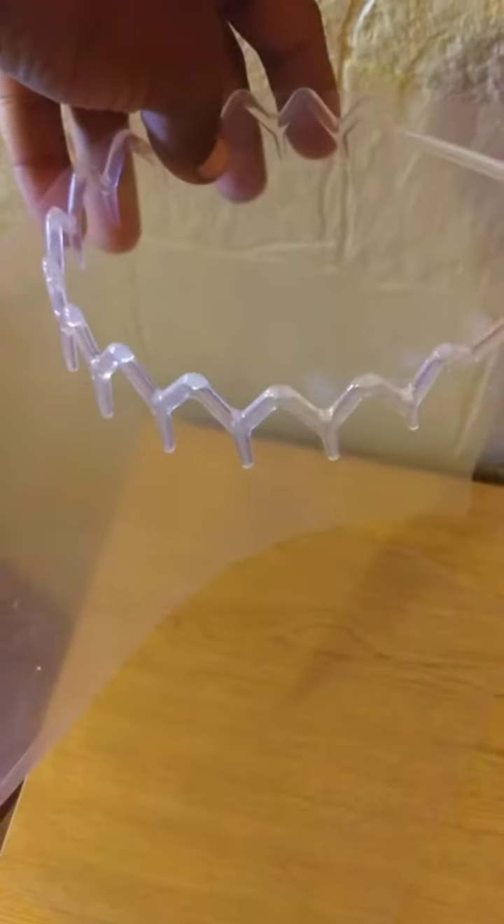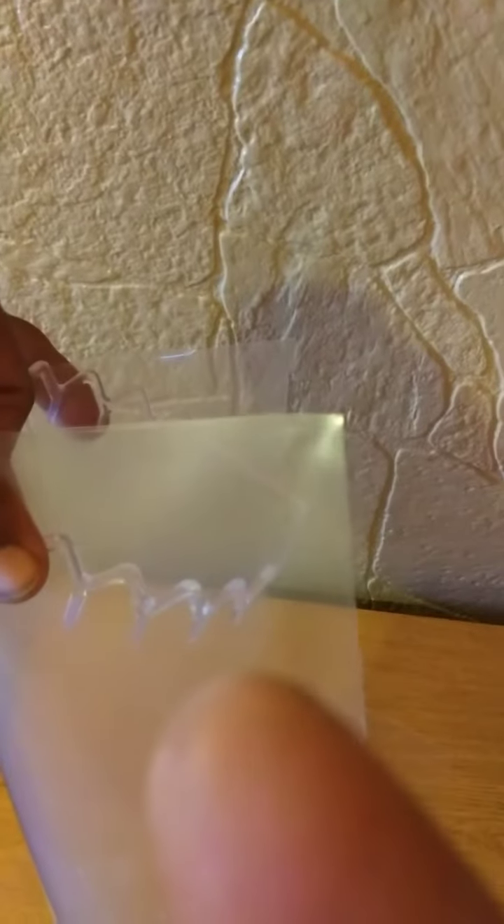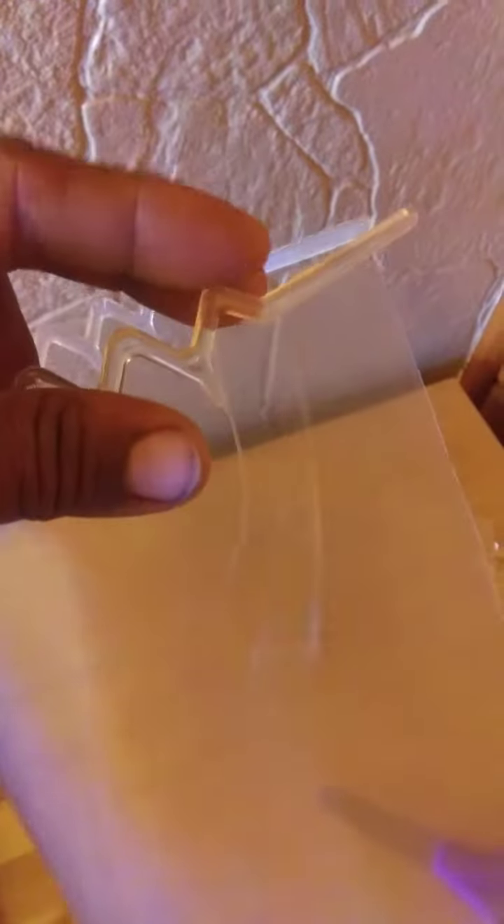Now what we're going to do is take our headband here, and then what you're going to want to do is roll this around the headband, just like that. The next thing we're going to do is poke a hole at the end and then tie in some string. I'm bringing my string in here and I'm just going to tie it.